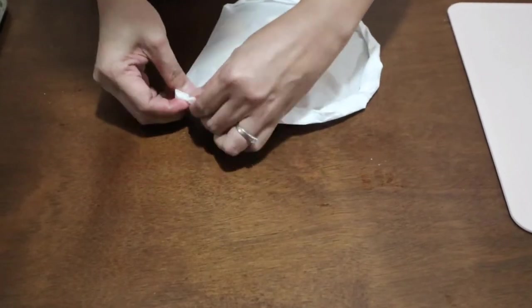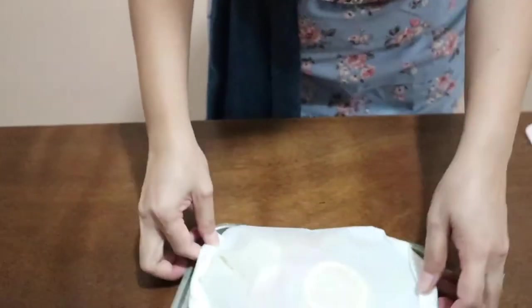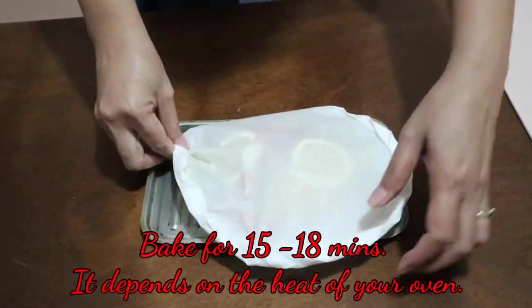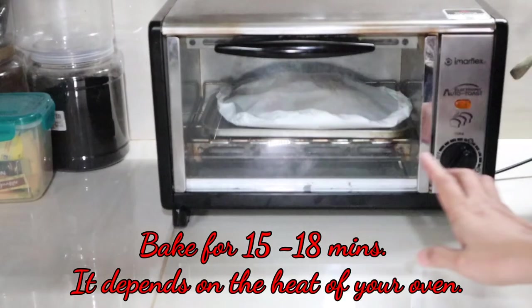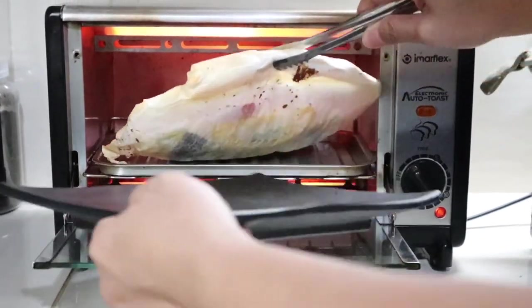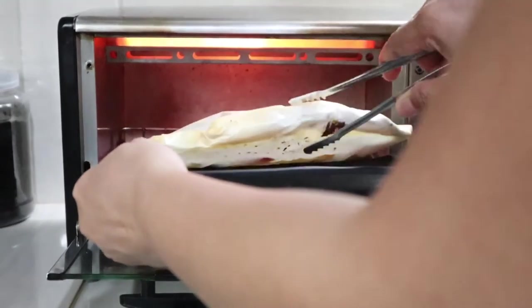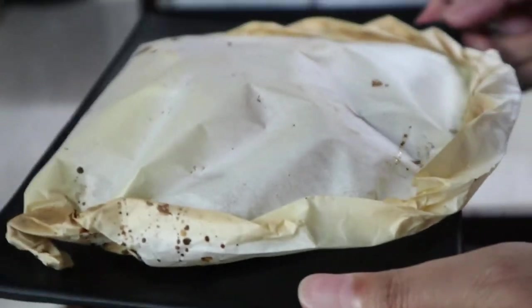Close this up and then put it in our oven toaster tray to check. I think this is okay. I'm going to get my fish and turn on my oven toaster.